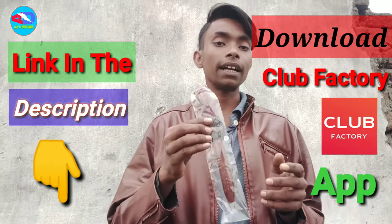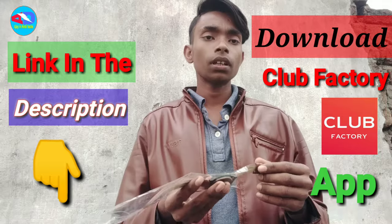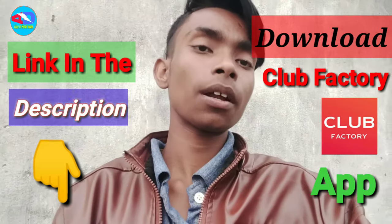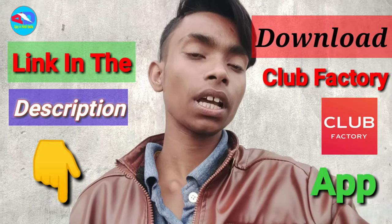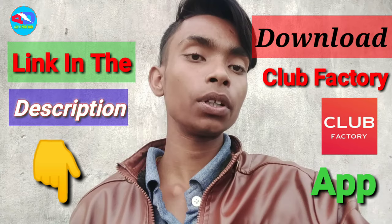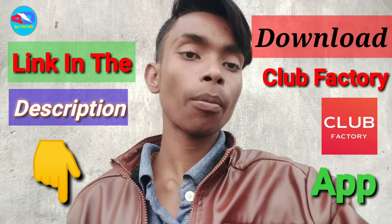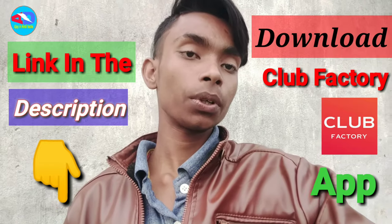You can find the download link in the description. Also, subscribe to the channel and press the bell icon. I hope you like this video — like it and refer to my videos. I will give you a link in the description and see the link in the previous video. You can also tap the info button to find the next video. I hope you find it well.